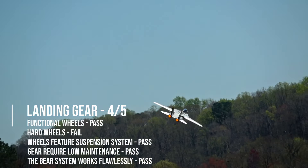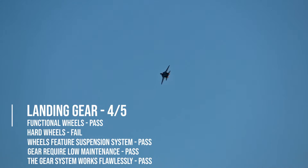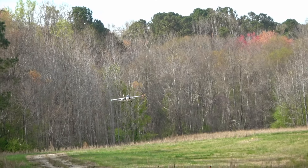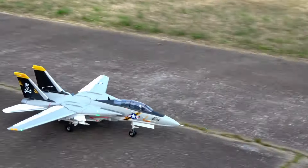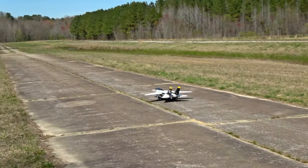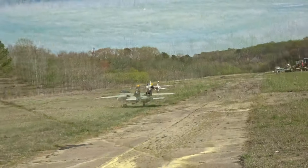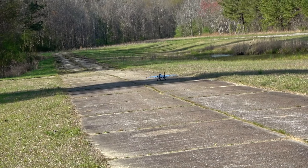The struts are solid aluminum with trailing-link suspension, and the main wheels twist inward and are mostly hidden by the fuselage and missile rails. The F-14 gets a 4 out of 5 here. Pro tip to every manufacturer: if you want us to rate your gear 5 out of 5, start making jets that sound good on landing. If you want yours to sound better, upgrade to Dubro low-bounce tread wheels — we'll talk about that later.